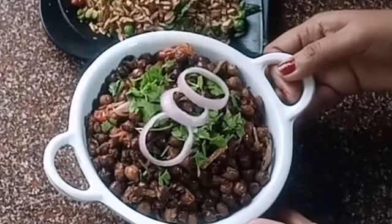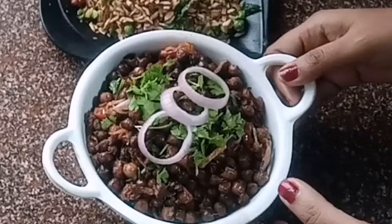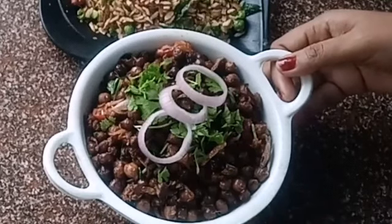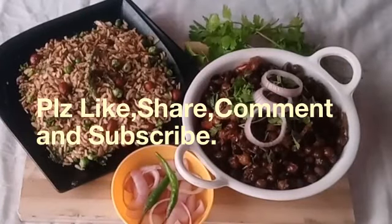It is very healthy and perfect for breakfast or snacks too — everybody loves it, so please try it once in your kitchen. Friends, if you like my recipe, please like, share, comment and subscribe, and don't forget to press the bell icon for my upcoming updates. Thank you.